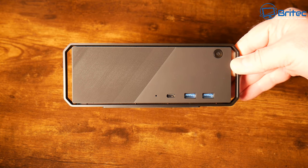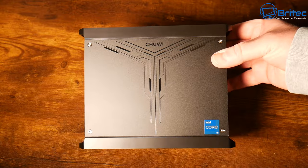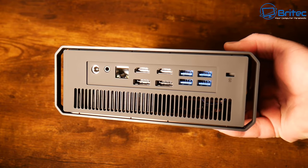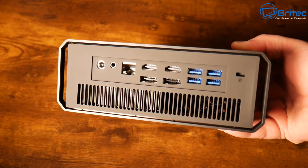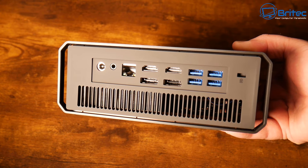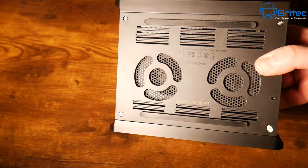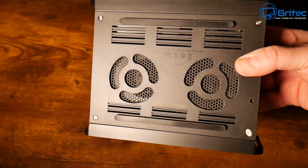On the front we have a power button, a USB-C port — data only, not Thunderbolt — and two USB 3.0 ports. The unit is made of plastic and metal with ventilation on both sides. On the back, starting from the right, there's a Kensington lock, four USB 3.0 ports, two DisplayPorts, two HDMI 2.0 ports, a 2.5 Gigabit Ethernet port, a combo audio jack, and the DC power port, plus a large ventilation strip.